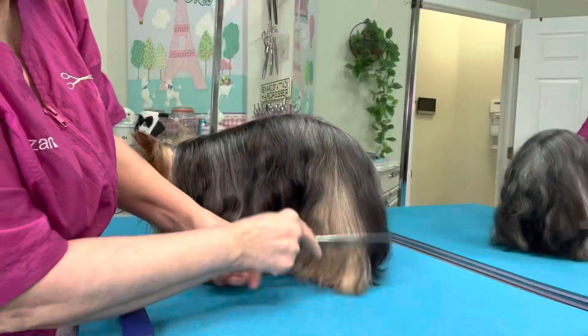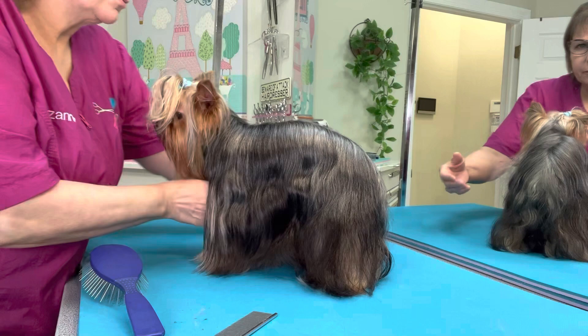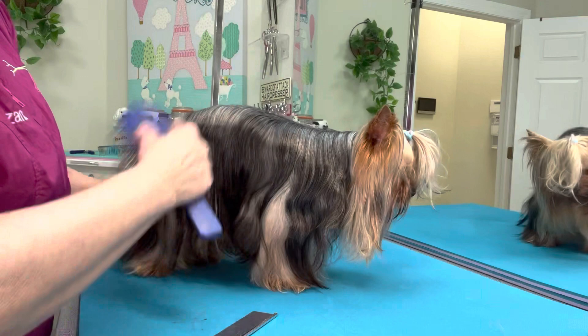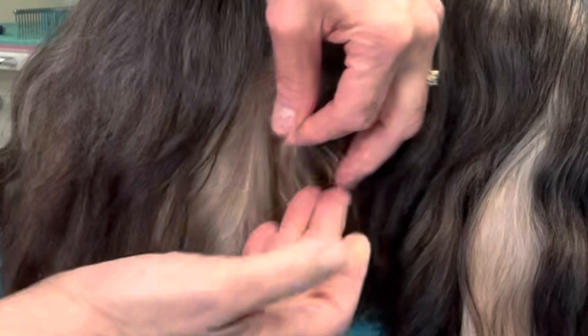We're going to check again — we can comb through the outer leg, so that outer leg is done. This front leg appears to be done, and we will turn him. We separate this hair again, pick up our checking tool, and uh-oh — we have found another tangle. So isolating it here, you can see it. Pick, pick, pick it with our fingers, breaking it apart, then pick with the brush.